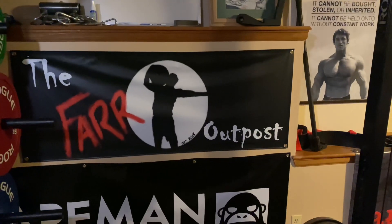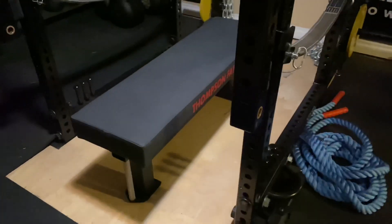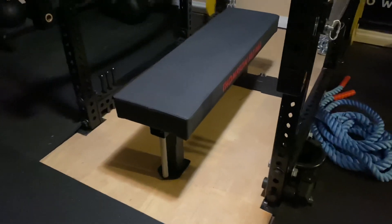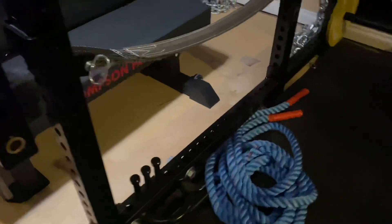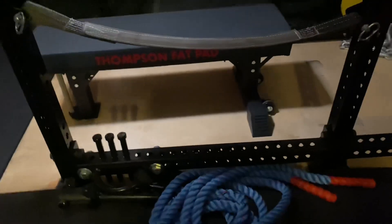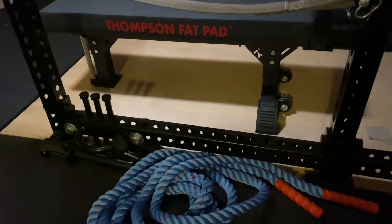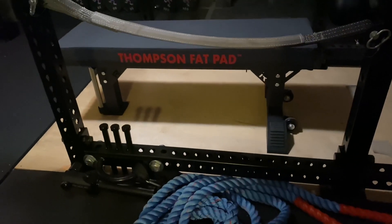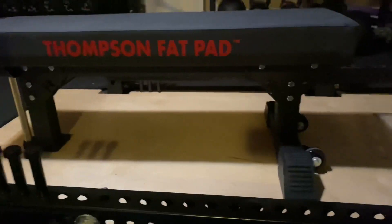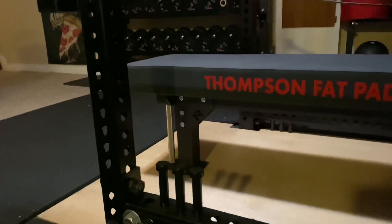Welcome back to the Far Outpost — hope everyone's enjoying their year so far. Colorado just did away with the mask mandate, so we're all mask free and getting ready to open our lives up again. In the meantime, I scored another little Facebook Marketplace find: this is a Rogue Monster Flat Bench 2.0, so it has the two legs in the back and the single leg in the front.